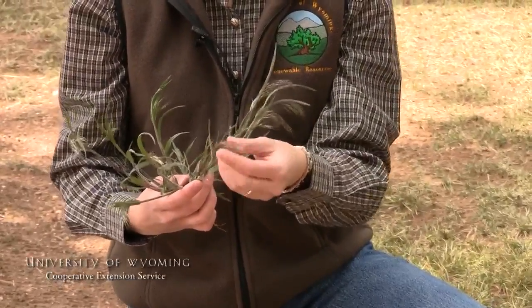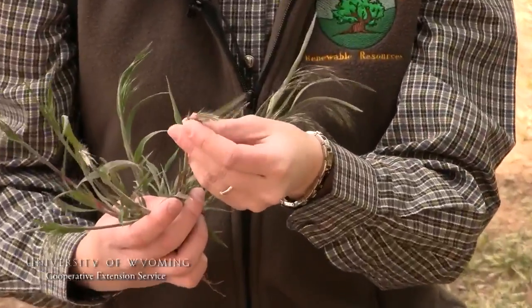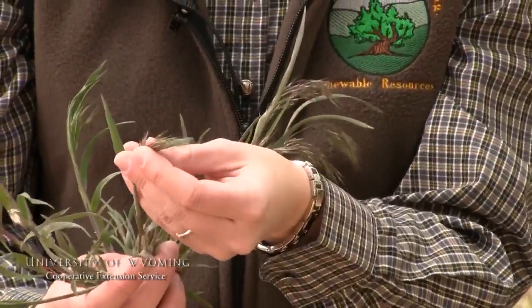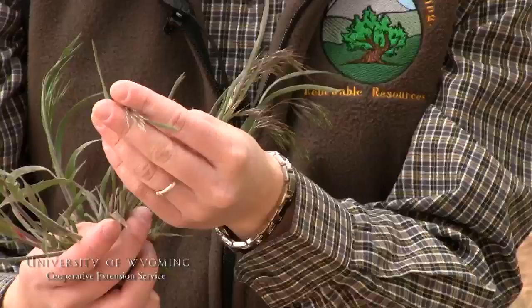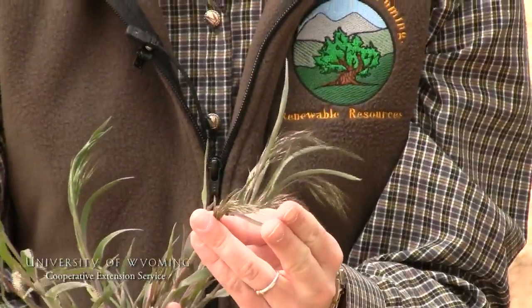As we noticed on that forb, they have really showy flowers. Grass species don't have near as conspicuous flowering parts, but the seed heads are equally as important to collect when trying to identify that plant.